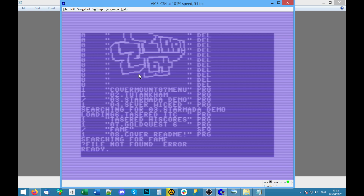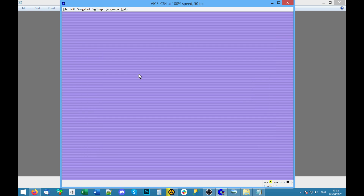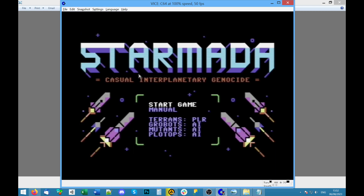The number on the left — I thought that might be like number of blocks used, but one isn't many for a game, so I do wonder where the rest of the data is stored. Star Marda — 'Casual Interplanetary Genocide' — it's got a manual.